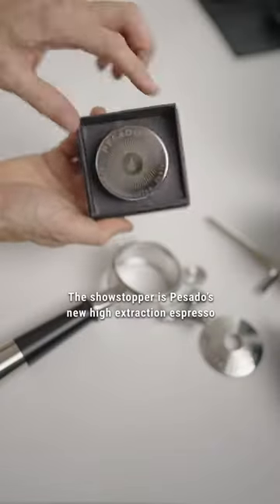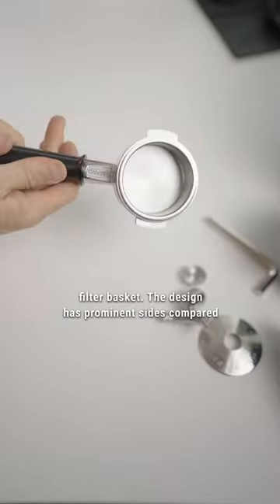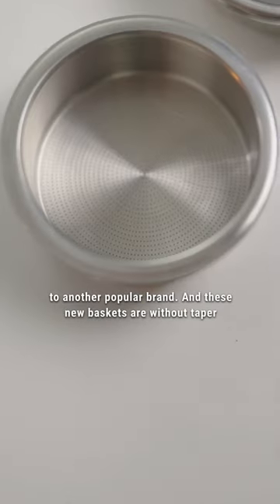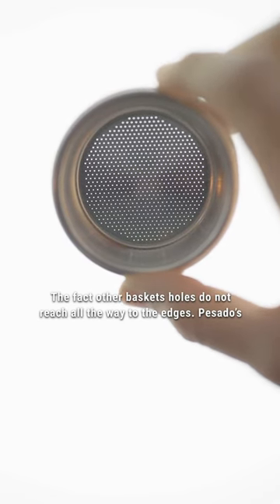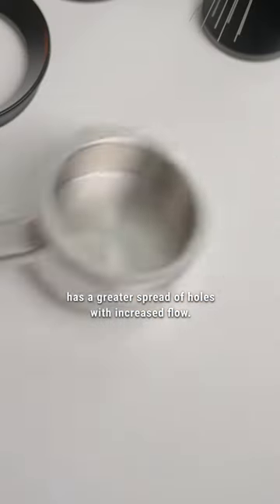The showstopper is Passato's new high extraction espresso filter basket. The design has prominent sides compared to another popular brand, and these new baskets are without taper all the way to the bottom. Where other baskets' holes do not reach all the way to the edges, Passato's has a greater spread of holes with increased flow.